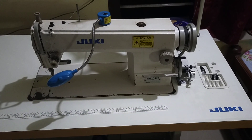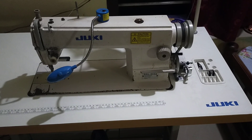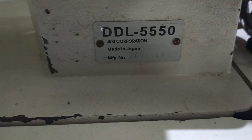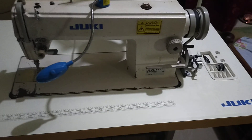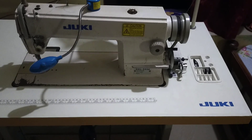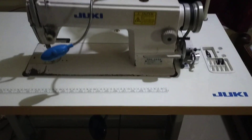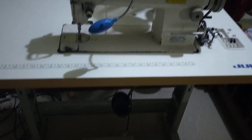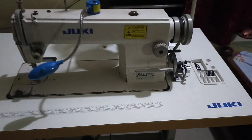This is a Juki DDL-550 machine head, made in Japan. The stand is made in China, and the motor is an Indian motor.